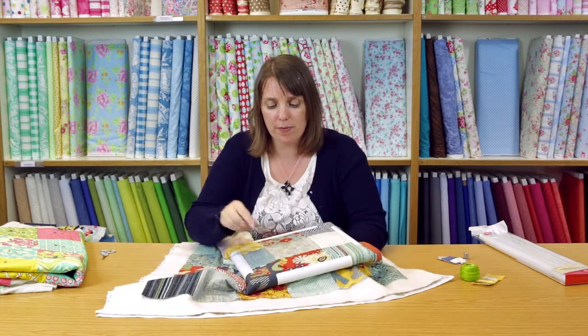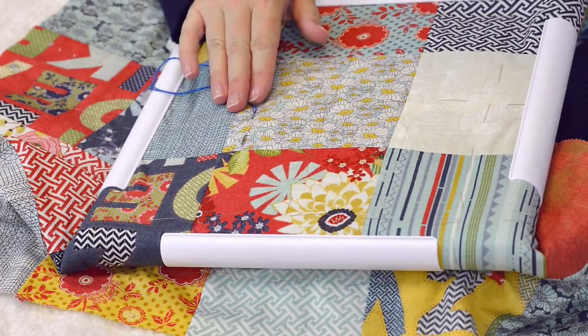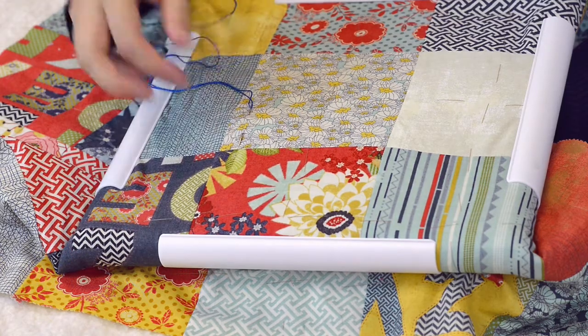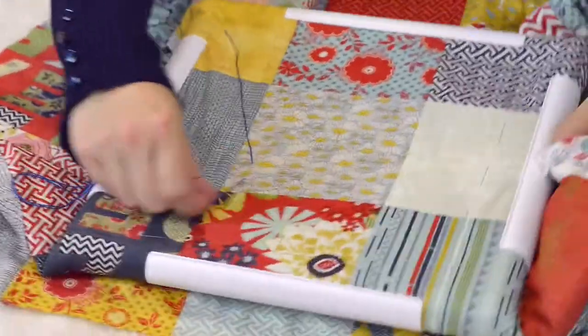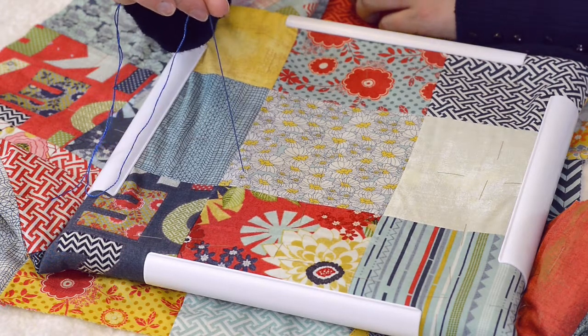When quilting, start in the centre and work methodically out towards the edge — always think that you are smoothing the layers. If you start at the edge and work towards the centre you could end up with excess fabric in the middle. The first thing to do is to secure the end of the thread by popping the knot. You get your needle and place it through the top layer and wadding — not the backing — about an inch from where you want to start. Pull the thread until the knot's on the surface and then give it an extra pull and you'll hear a pop. Then make sure it's nicely anchored there and you're ready to start quilting.